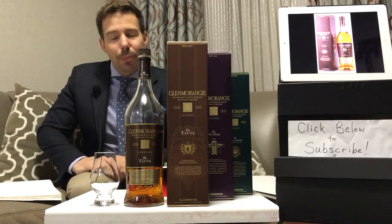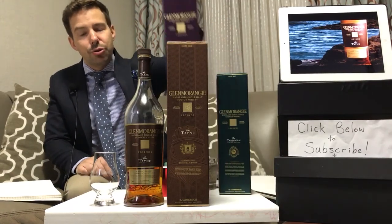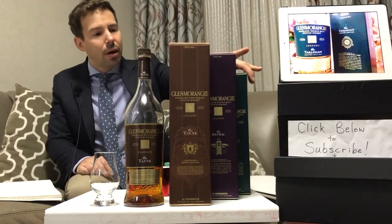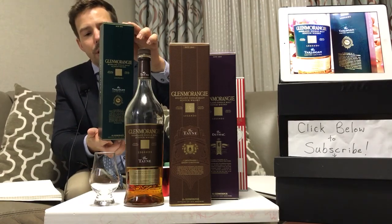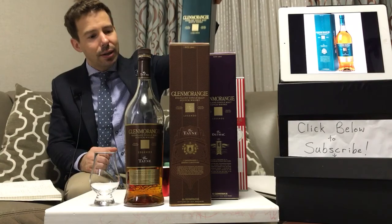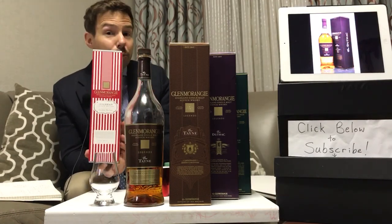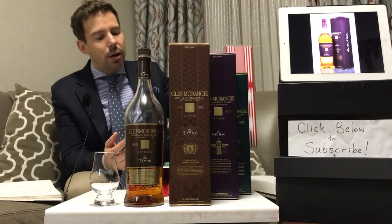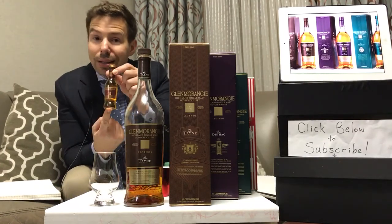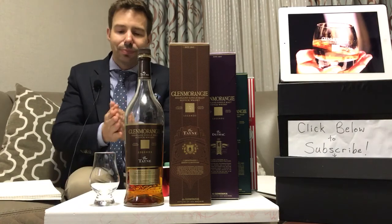We're starting with my missing couple of Glenmorangie Legends - that's the duty-free offering - the first being Tain. Previously I've done the Dutak, which is sitting here, and that is one of my most popular videos. Then we'll look at the Tarlogen, a limited edition part of the Legends series. We'll also look at this year's private edition from Glenmorangie called Milschan, and part of the Extra Matured series - the La Santa, a sherry cask extra matured unchill-filtered offering.